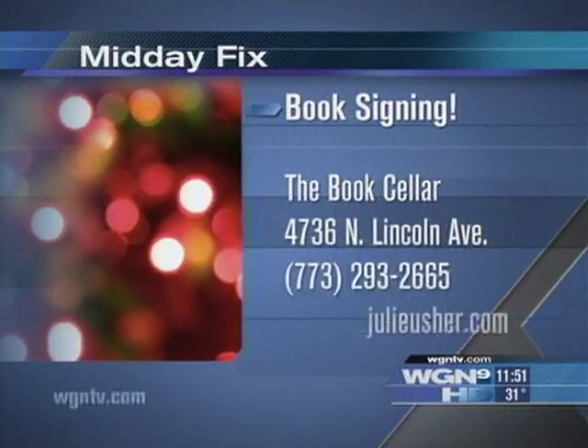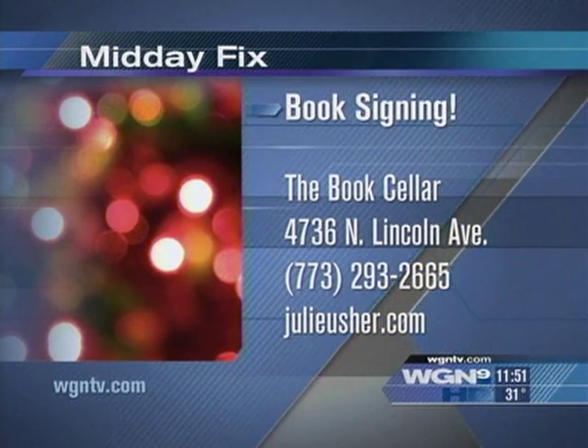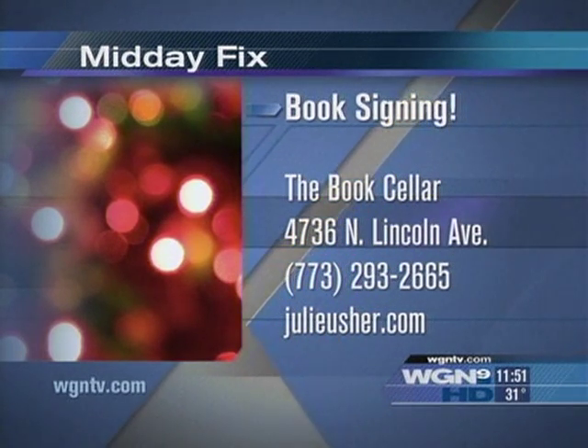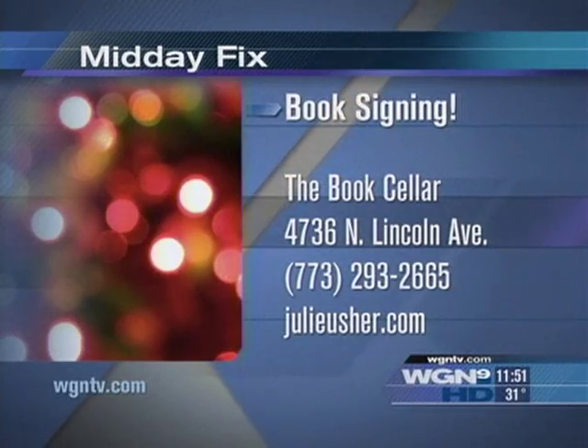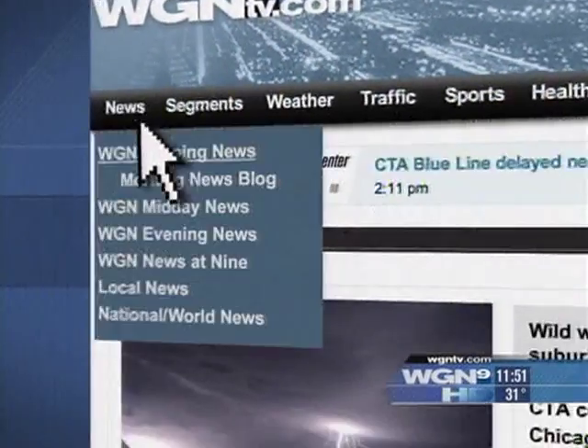Thank you for all these ideas and these gorgeous cookies. Julie's in Chicago for several appearances — the next one is tomorrow night at the Bookseller in Lincoln Square starting at 7 o'clock. For more information on her other appearances, check out our midday website. Thanks and happy holidays!